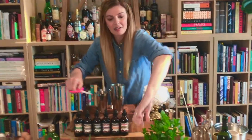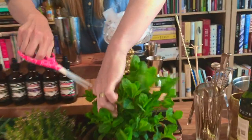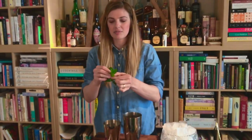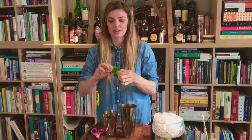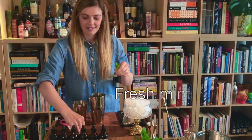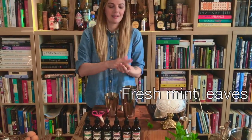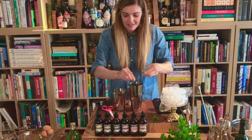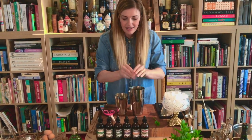So get your mint. I'm going to take this stalk of mint and reserve it for a nice garnish on top. Just take a couple of the leaves off, give it a slap, give it a tear. All right, perfect.